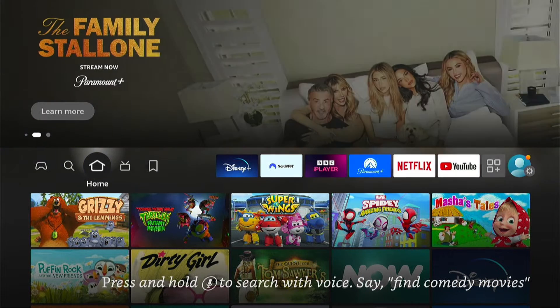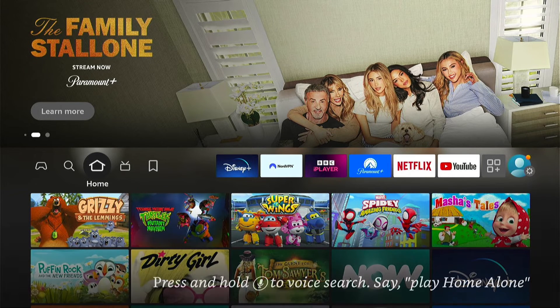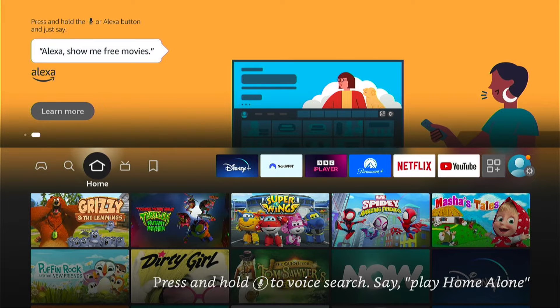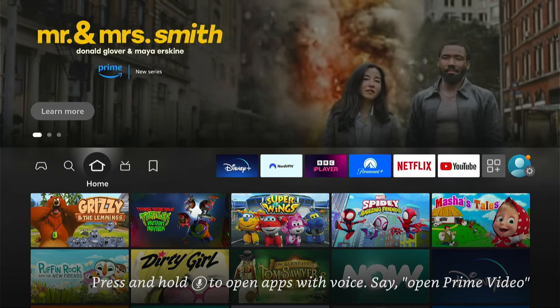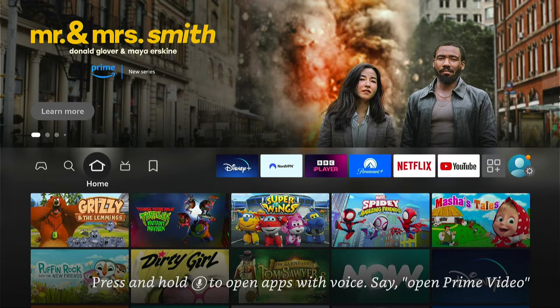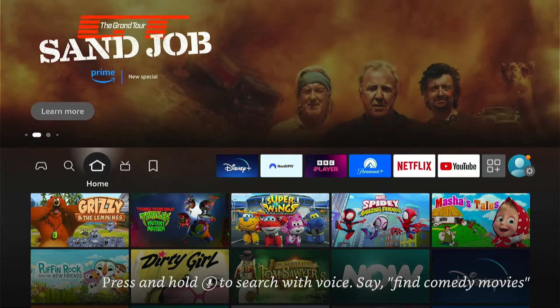So if your Fire Stick just keeps restarting, the first thing I'm going to suggest is to unplug it from the mains. Or if you're using a USB power source, unplug it from that and leave the Fire Stick for 5 to 10 minutes, and then plug it back in. Sometimes with USB there's not enough power if you're doing an update or something like that, so put it into the mains. This could solve the problem in most instances.